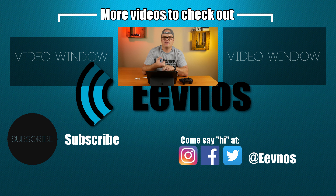Thanks so much for watching, guys. I will see you in the next video. Come see me on Instagram, Twitter, and Facebook — I love meeting new people on there and chatting with them. I will see you guys in the next video, thanks so much.